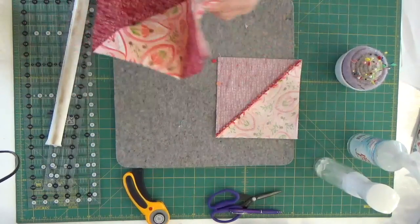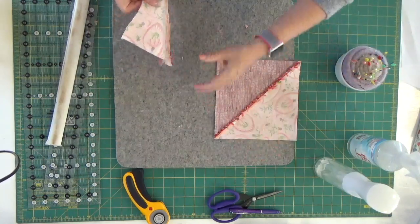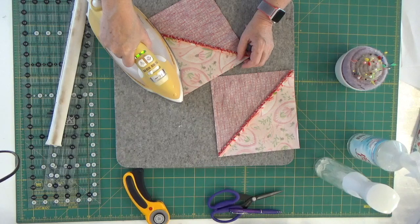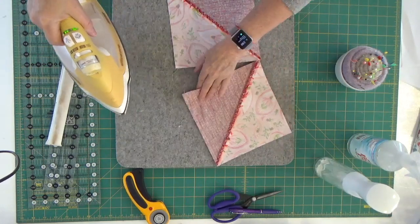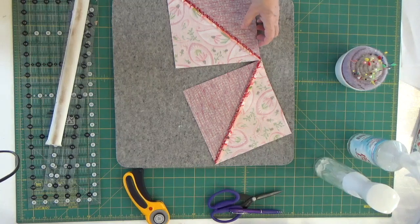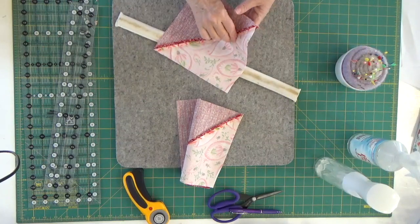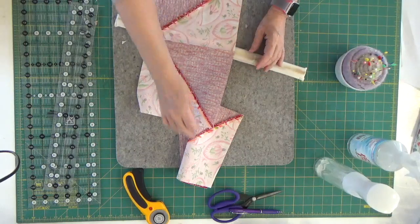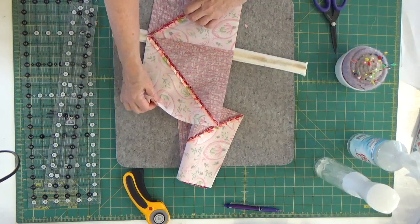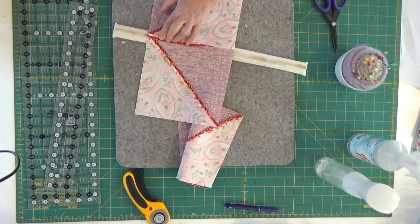I've sewn my seams. The first thing I'm going to do is set my seams — I always do that first. I'll lay these both down so I can easily set the seams. Then I'm going to grab my strip stick again because I am going to press my seams open again. I just feel that with this block, based on what happened with the first block, it's going to come out a little bit flatter and my points will be just that much closer. So we're going to try pressing every seam open.